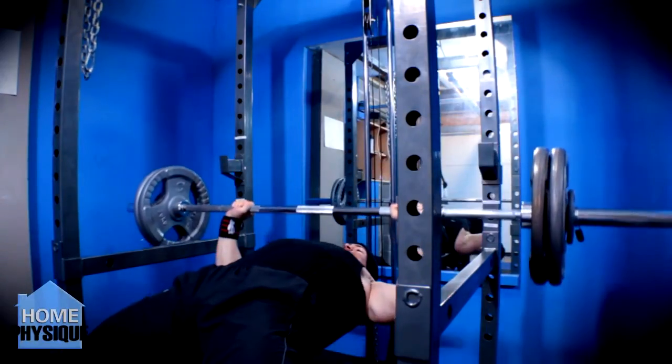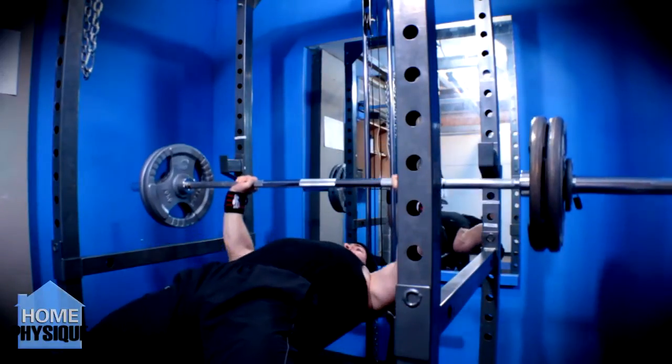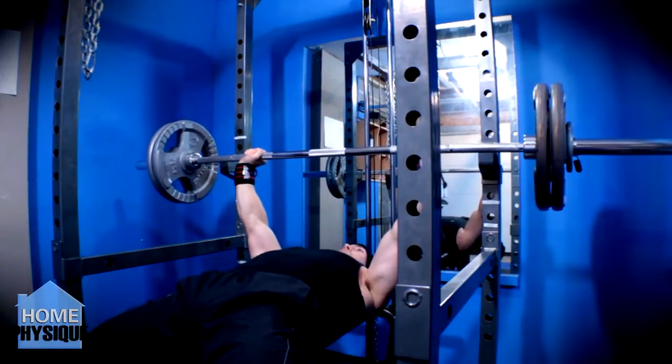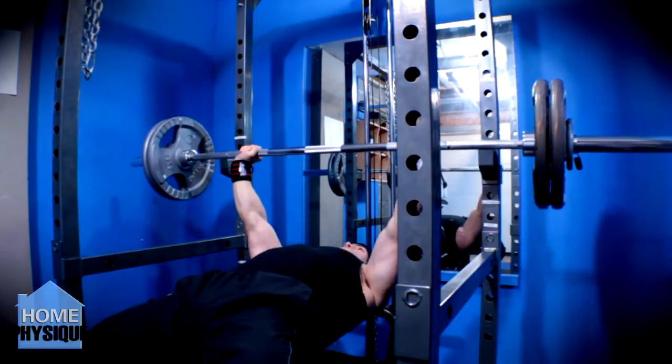I'm really not happy with my bench. I'm going to make a much shorter bench that's lower to the ground. I feel with a lower bench I'll be able to plant myself a lot better and start pushing some decent weight again. When I trained at a commercial gym I was able to do 100 kilos for 3 sets of 8 reps no problem. The only thing that's changed here is my bench.